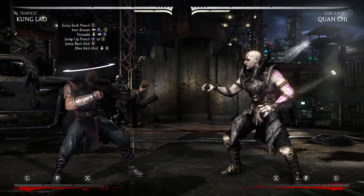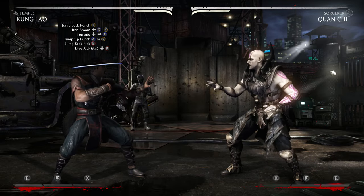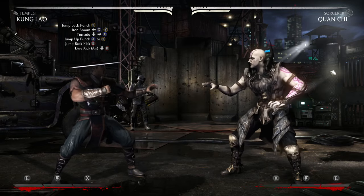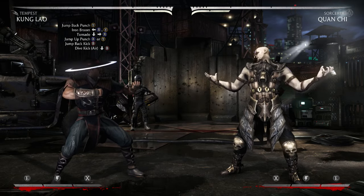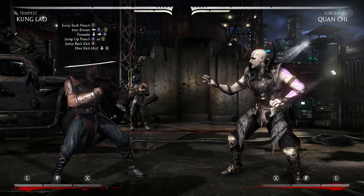Hey, how's it going everybody? Ty's is back, and I know it's been like three weeks. I'm so sorry, there's been a lot of stuff going on. I'm not going to get into it, but anyways, here I am. I'm going to bring you a combo tutorial — Mortal Kombat X.